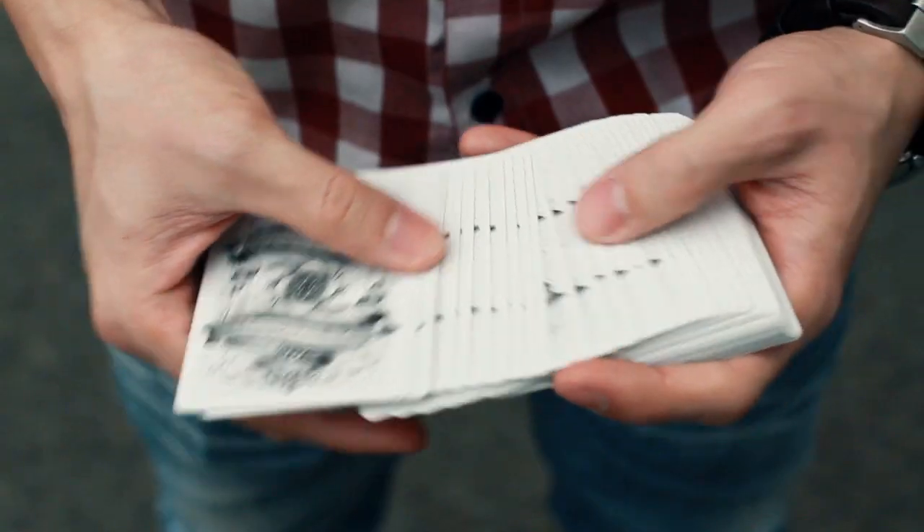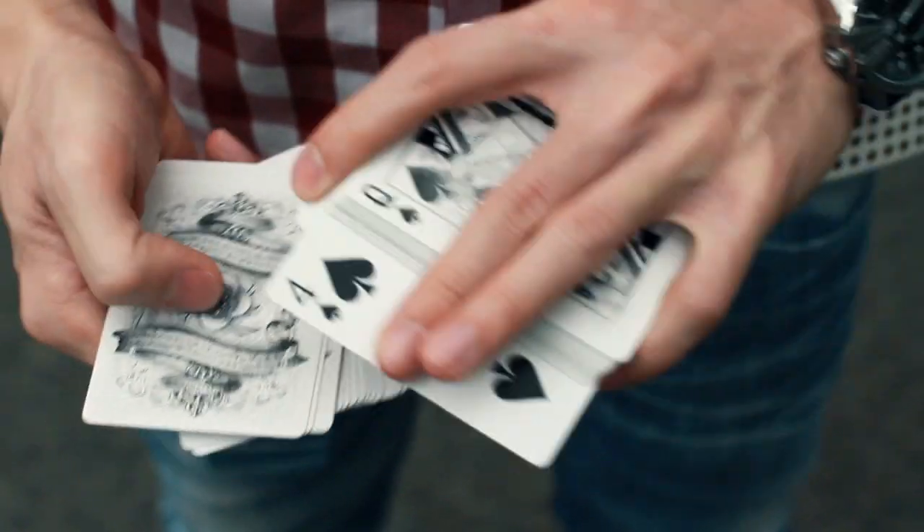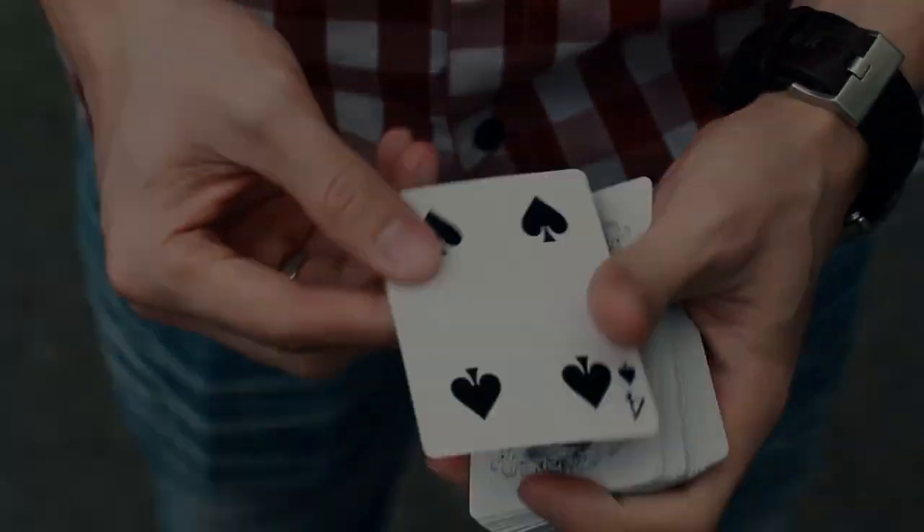Hey guys, this is Patrick here and today I want to show you the force I've been playing for the past years. This force has a very similar concept to the Bert Ellington move, which was published in the Card College series.